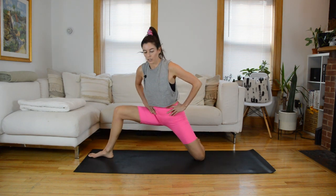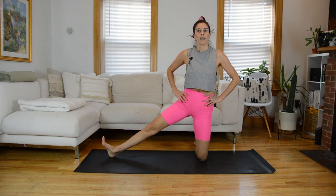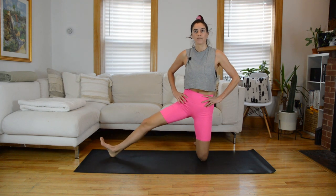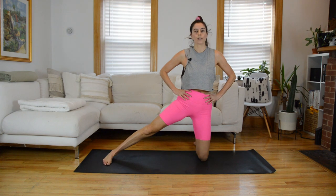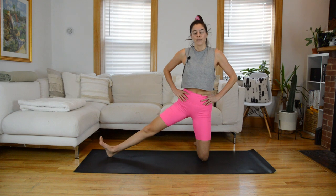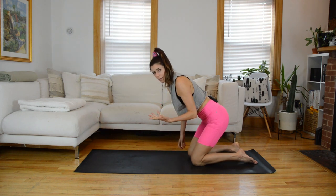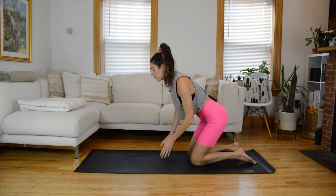This is where we finish on this side. We're going to repeat the whole thing on the right, and then come into some static stretching to finish up. Two more. Last time and done. Come back into tabletop and do the whole thing on the other side — knee padding if you need. If your wrists start to bother you, you can do part of this tabletop work down on your forearms, then come to straight arms when you're ready. Spread out through those fingers.